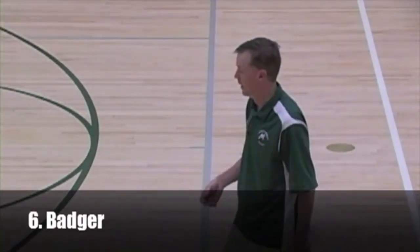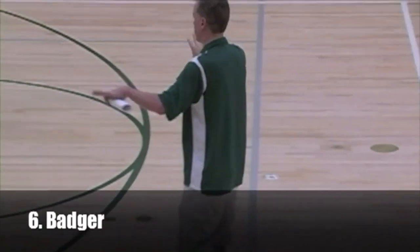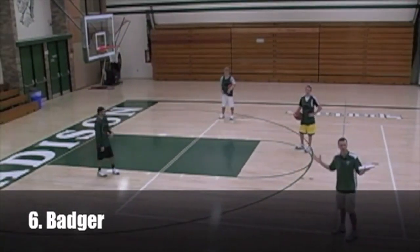Shooting drill — I call this 'Badger.' It's three guys, two balls. Spread out, we'll do 15 feet or something. We actually do this shooting drill a lot because it's easy if you have 15 guys.